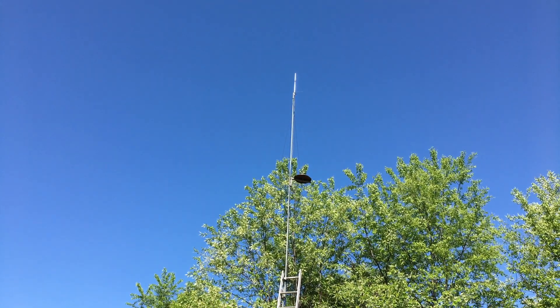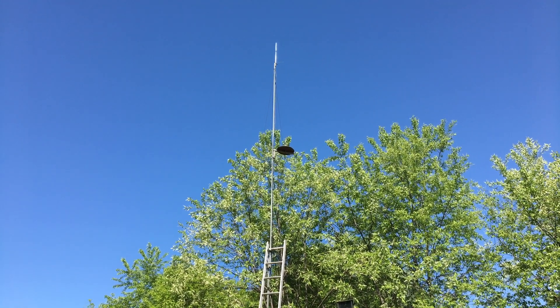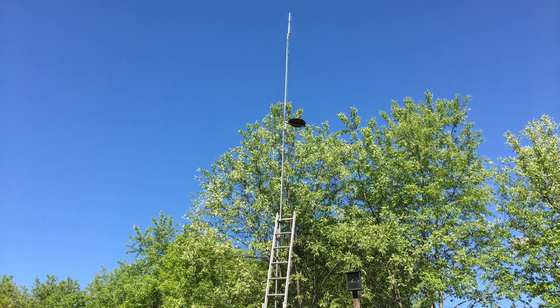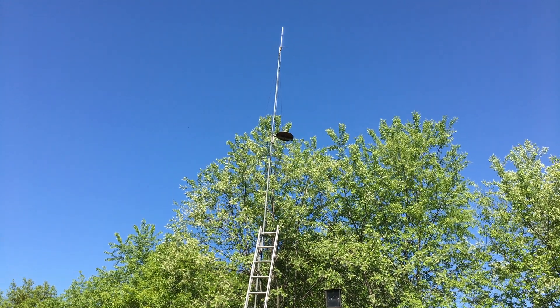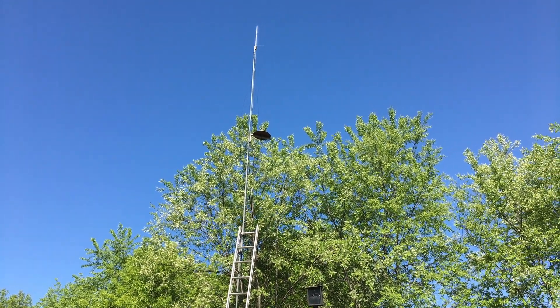Hello YouTube, today we're going to do a distance test video. We're going to use the BridgeCom BCR40DU GMRS two-way radio repeater, and we're going to be using that with the Redovus RT97S GMRS two-way radio repeater.